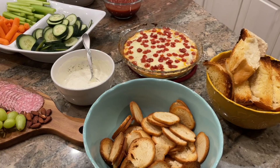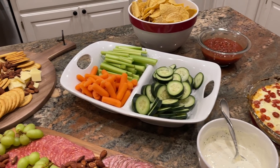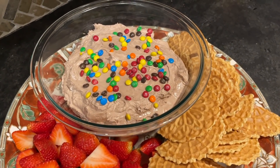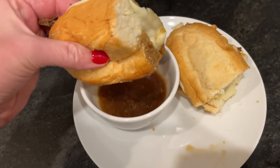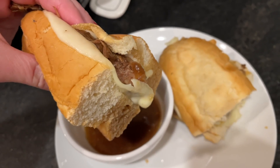I'll leave any recipes that inspired me linked in the description box below. I tend to take a lot of liberties and make things work for our tastes, preferences, and what I have on hand, so hopefully there are some good ideas for your next gathering. Thanks so much to McKenzie for asking me to collab on this — be sure to go check out her channel linked in the description box below. Thanks for watching, and I'll check in again with another video soon!